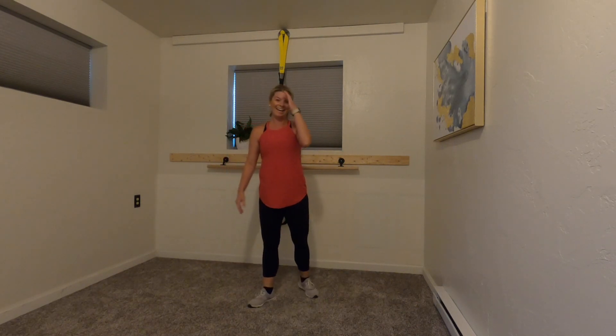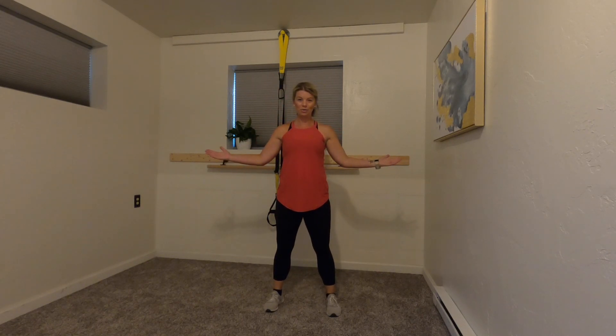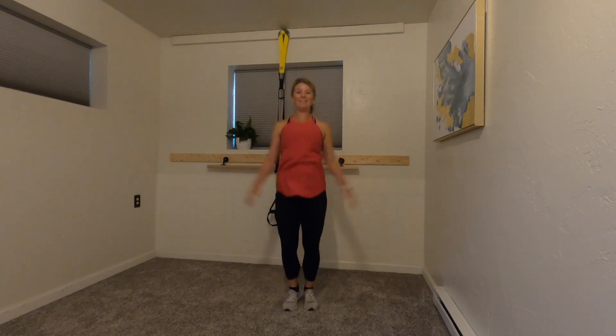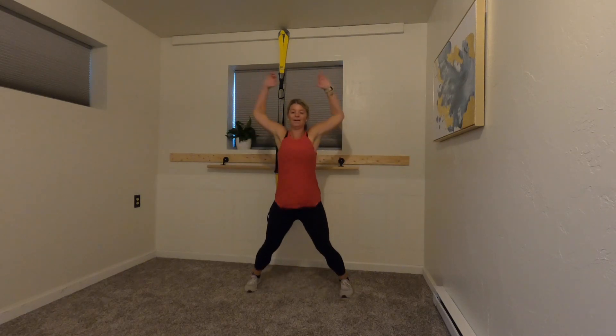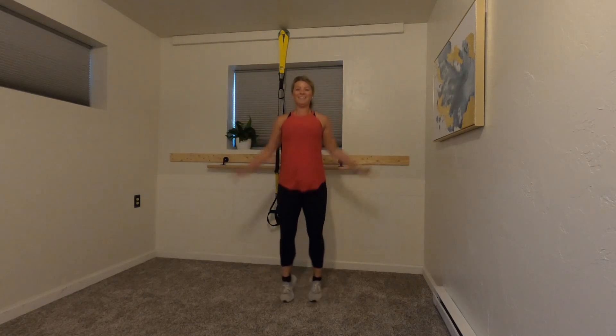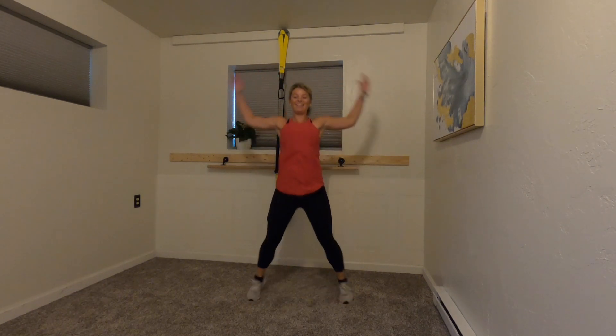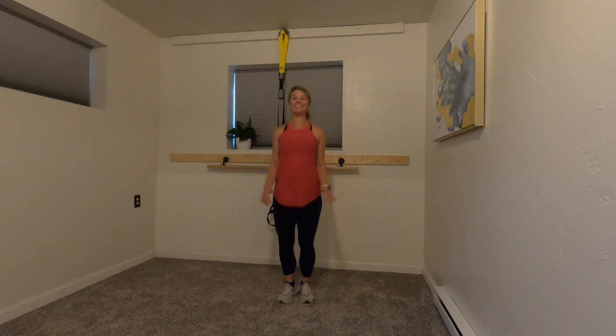Okay, back to jumping jacks — the first four are done, we're halfway there! Here we go, jumping jacks, as fast as you can with good form. You guys are working hard, I can see you!